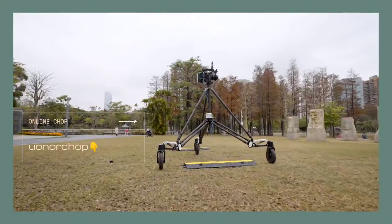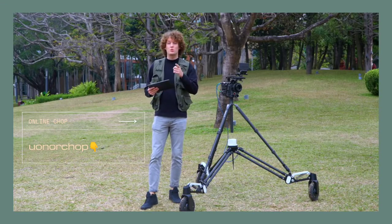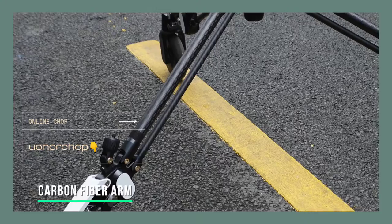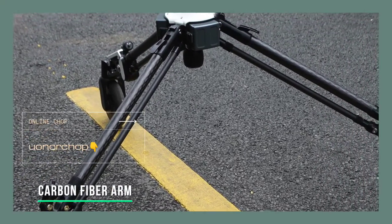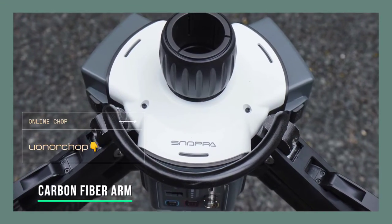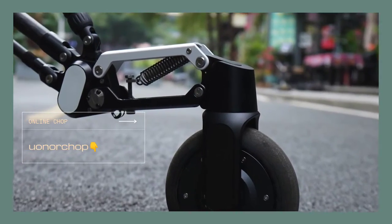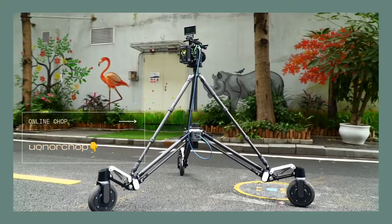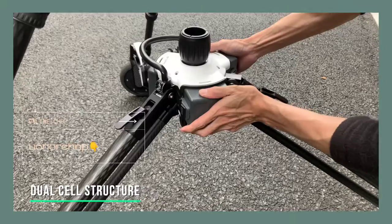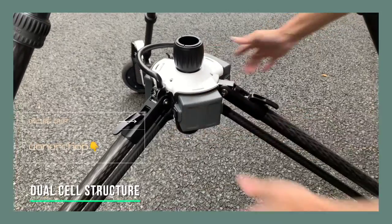Rover significantly increases working efficiency, saves your time and money, and helps achieve the best effect. The arms are made of high-strength carbon fiber, which is light and durable. Key parts such as the joint of the arms and engine shell are made of high-quality aluminum alloy to effectively ensure long-lasting, reliable operation. Rover also adopts a separate battery compartment design and uses replaceable lithium batteries.